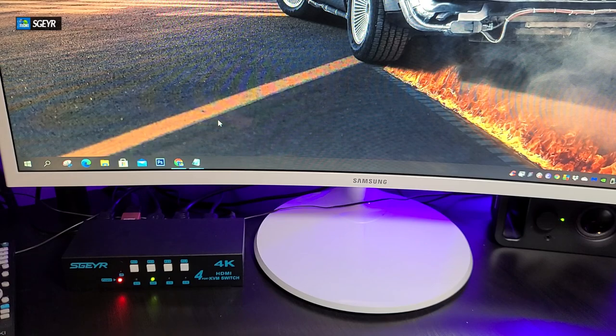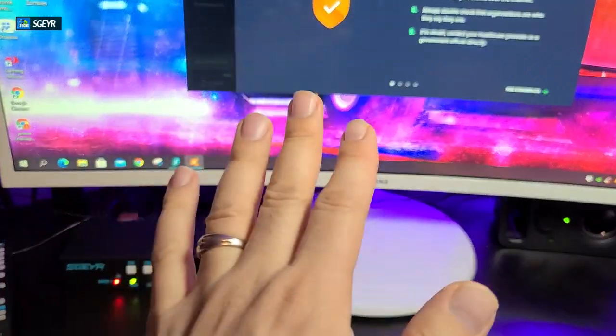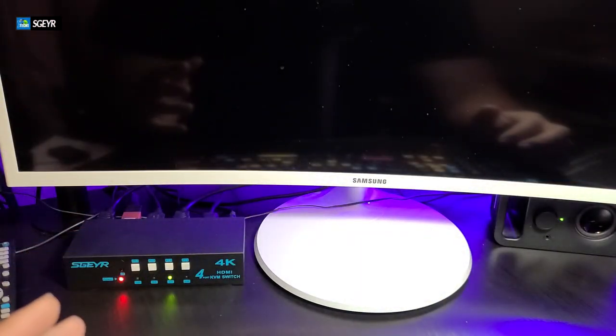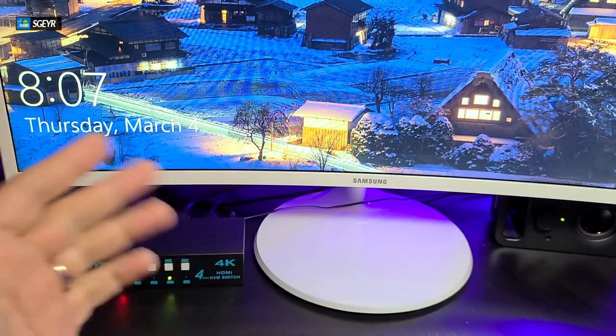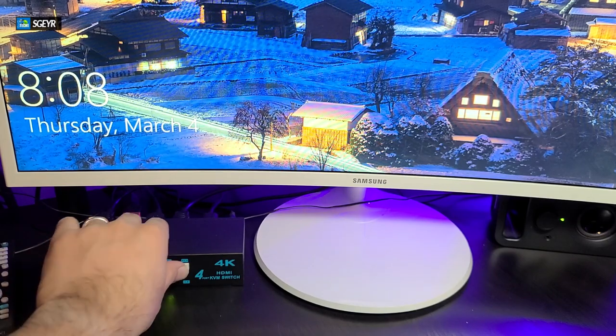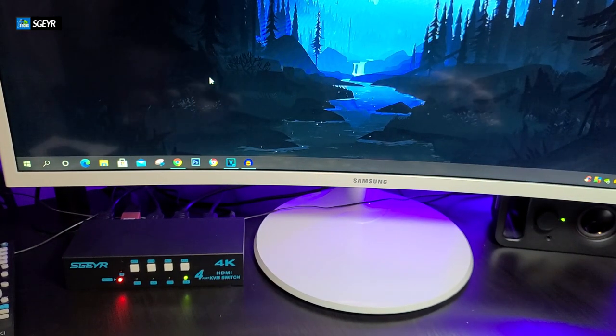This is how easy it is to set it up. If I switch to my server, it connects very quickly and it works. Switching to my video editing computer — also just as easy, connects right through. And going back to my laptop, there you go, shows up very quickly. I can even see the shadow of my hands it's so responsive. Moving the mouse works easily and I can use everything with just this one little unit. You do need to power it up to make it work, but it is very easy and very convenient.